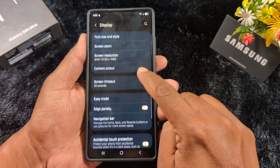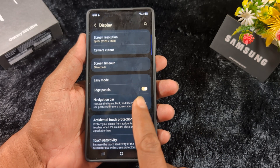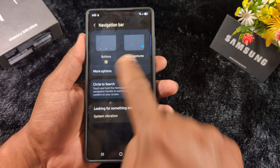Here you can find the option Navigation Bar, which lets you manage the home, back, and recent buttons, or use gestures for more screen space. Tap on it. Here you can see the Buttons option and more options.